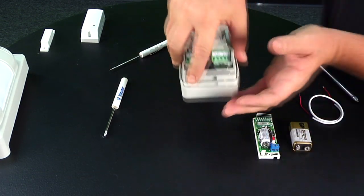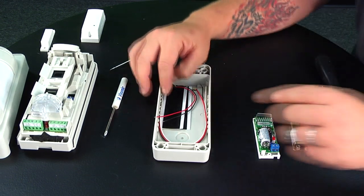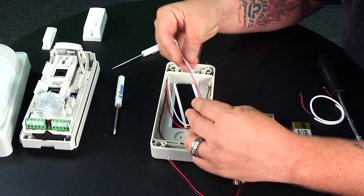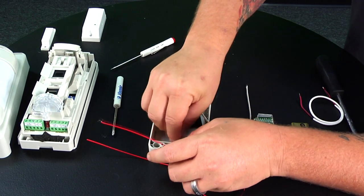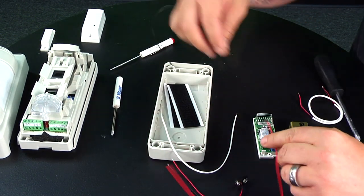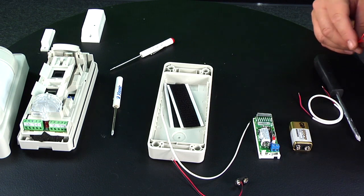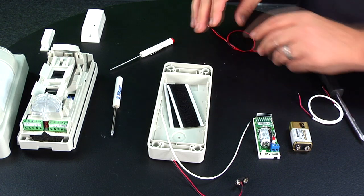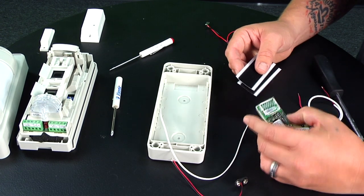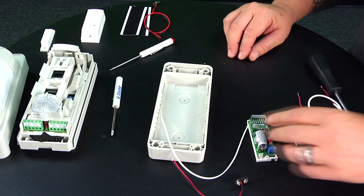Once the screws are loose, pull the unit apart and set that aside. Inside you have your nine-volt battery adapter. If you're using a different style of battery or battery pack, you can wire those in and clip them with the battery, but we're not going to do that — we'll use a separate nine-volt battery, which is always better to conserve battery power so each device runs on its own backup battery. Velcro strips are also included if you'd like to mount the transmitter inside, but we'll set that aside for this demonstration.